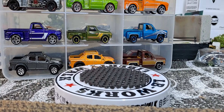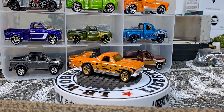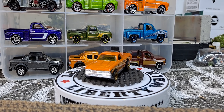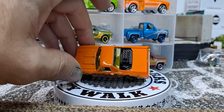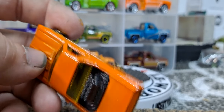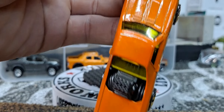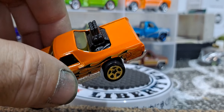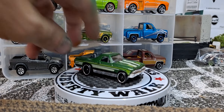Then we have this El Camino which I don't really care much for because they put the motor in the back — they kind of ruined it by doing that. But besides that it ain't a bad casting. It's nothing I'll go after, but I like this variation of it. Pretty cool motor — if you do customs, that motor might be worth scarfing out of here and putting in something else because there's pretty good detail on it. I wonder how hard it'd be to cut it off the base.